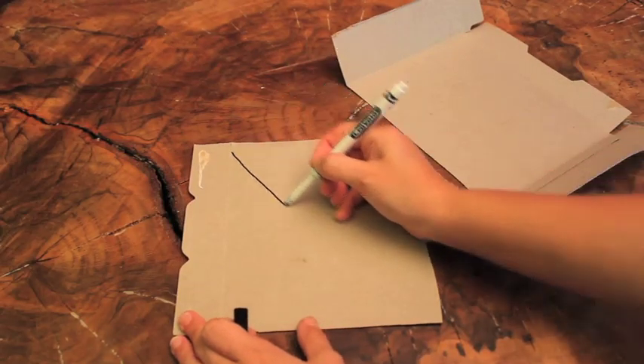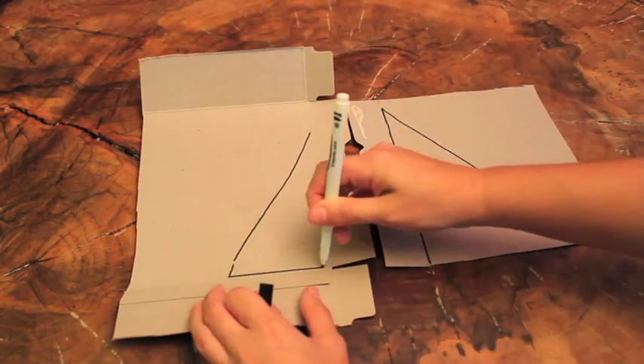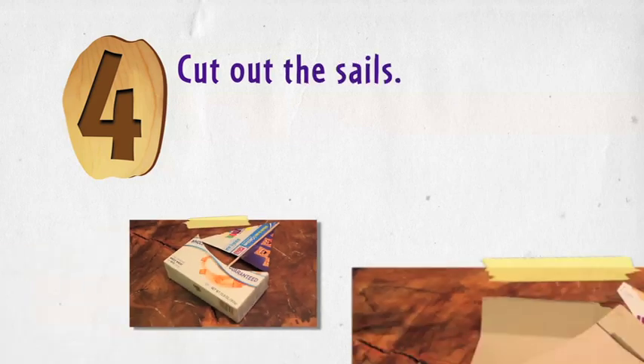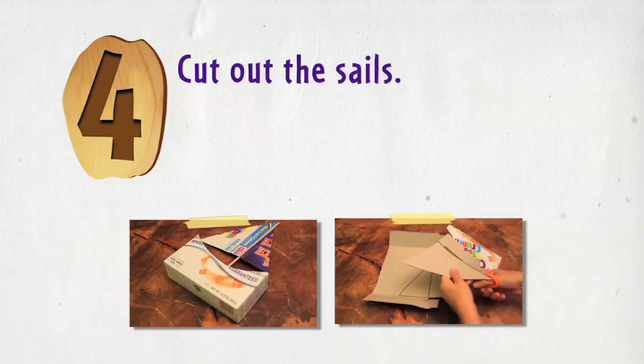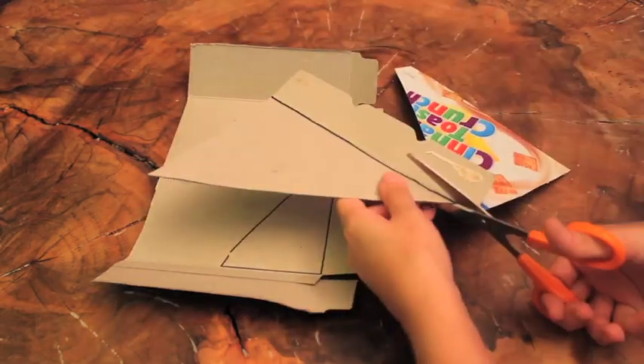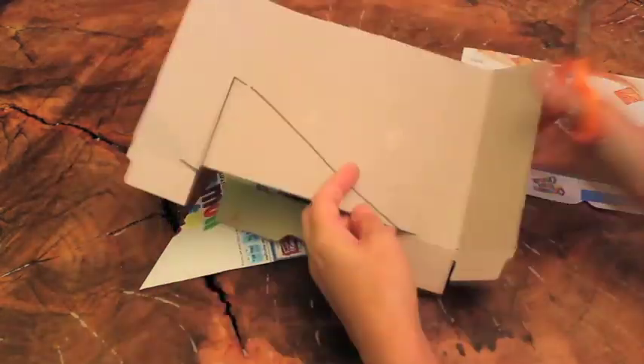Step 3: On the extra cereal box, draw one large triangle and one smaller triangle as sails. Step 4: Cut out the sails.